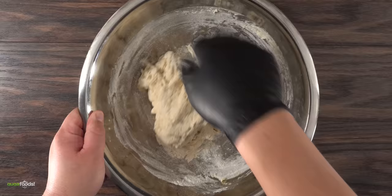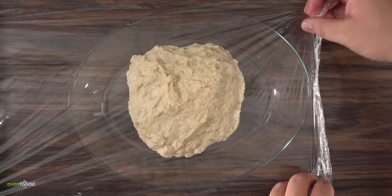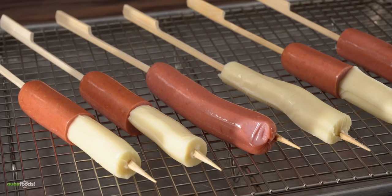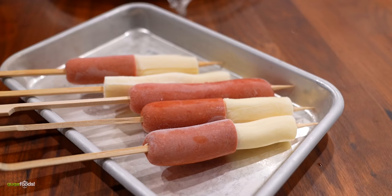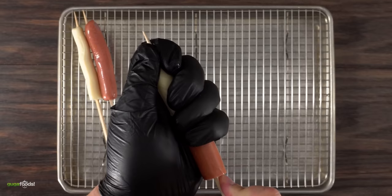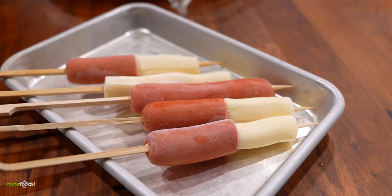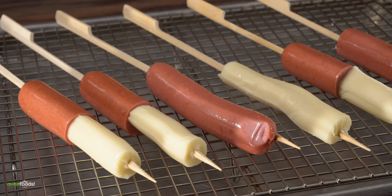Then you want to knead it for about five minutes. You don't need to go crazy; just make sure everything is incorporated. Transfer it to a glass bowl to proof it — we're trying to make it double in size. After covering it with plastic wrap, it only takes about two hours. As that happens, it's the perfect time to make the skewers. You can use anything you like — mozzarella string cheese is very popular, or straight up hot dogs, which is the traditional version. My favorite is to have the best of both worlds. Once done, I highly recommend sticking them in the freezer for 30 minutes. This dries out the surface and makes it nice and sticky.